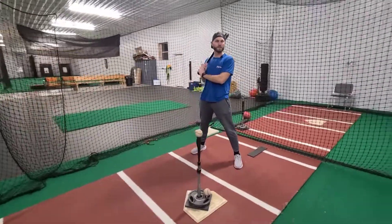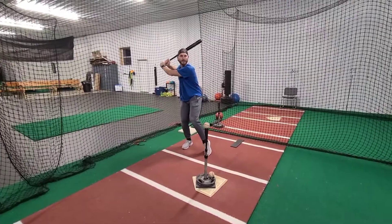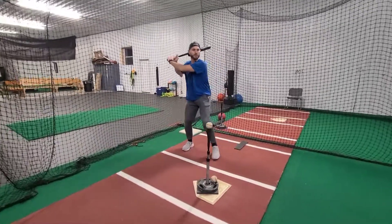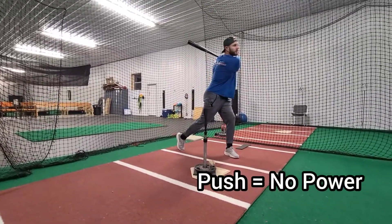Oftentimes when kids go to take their swing, they will bring their hands back with them when they load and they'll bring their hands forward when they stride. This creates an awful pushy move to the ball with no power.